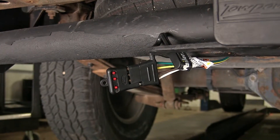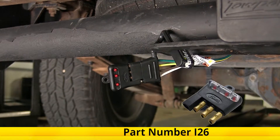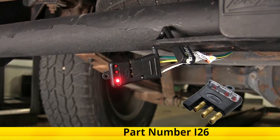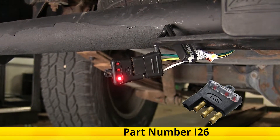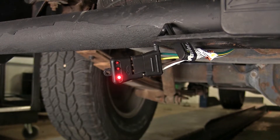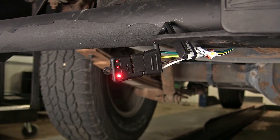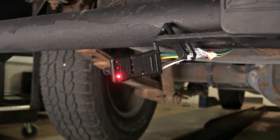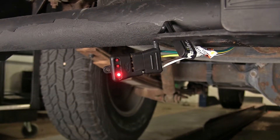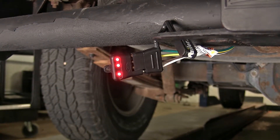Now we'll test our wiring using a four-pole flat trailer tester, which we have on our website as part number I-26. We turn on our headlights — as you can see, our tail light and running light functions are working properly. We'll do our turn signals now. The left one's working and the right one's working. Now we'll step on our brake pedal to make sure our brake lights are working. Those are good.